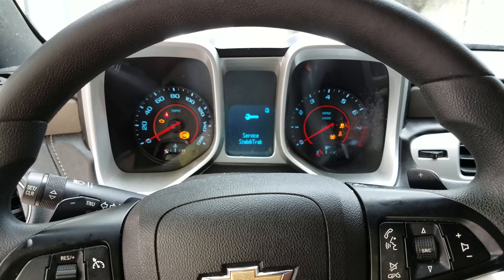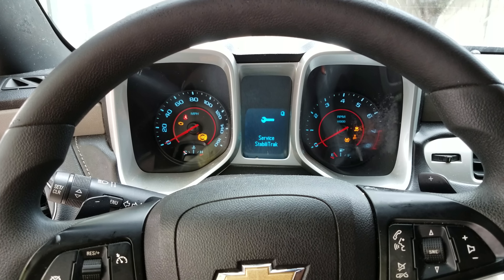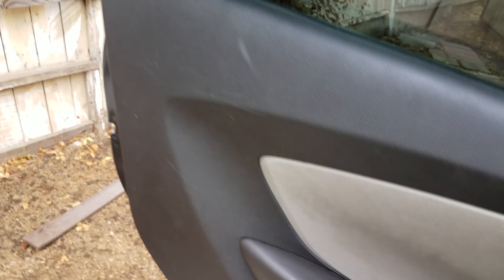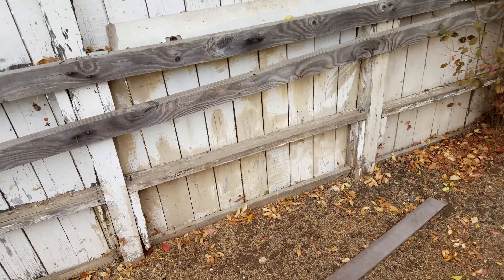Hey, this is a 2013 Camaro LS. I bought this car like this with the Service StabiliTrak, traction control, and ABS light on. I bought it for $2,000 from some kid who doesn't know what he's doing. The only thing that's really wrong with it is the side damage right here.